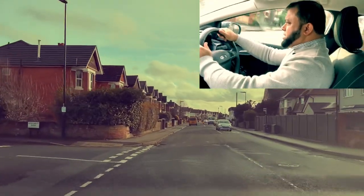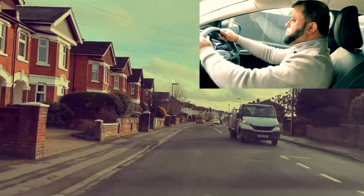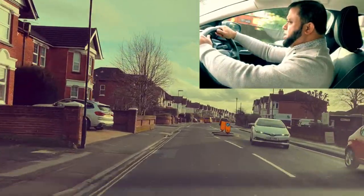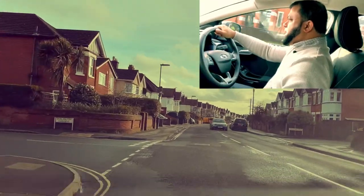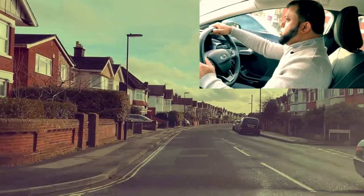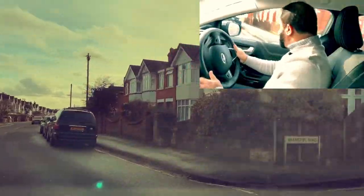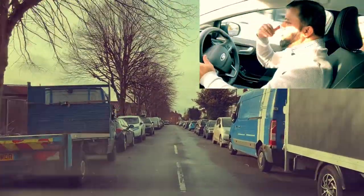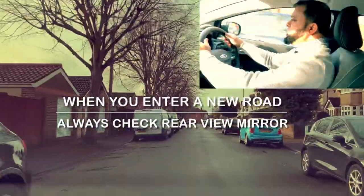Next road on the right — mirror, mirror. The road is just there, signal right. Where am I looking? I'm looking ahead to see if there's a car coming. There is a car coming. Now I know I can go — second gear. Look into the road and don't cut the corner. Did I cut the corner? No. Is anyone coming? No. Mirror, and then get the wheel straight. When you enter a new road, only look at the mirror first to see who's following, then get the wheel straight.